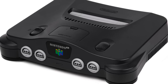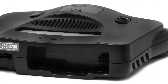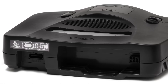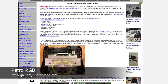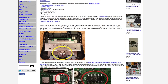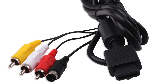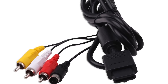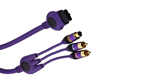Unlike most game consoles, Nintendo actually removed RGB functionality from the Nintendo 64 for its North American release. One can modify their North American system to add this functionality back, but that is beyond the scope of this video series. Therefore, we are going to fall back to S-Video. As the Nintendo 64 shares the same connector as the GameCube, S-Video cables are cheap and plentiful, ranging from cheap Chinese cables all the way to the high-end Monster brand cables.